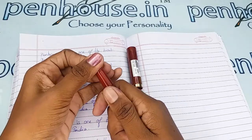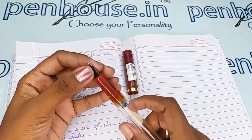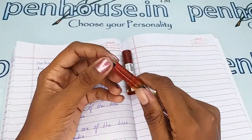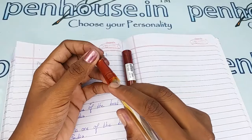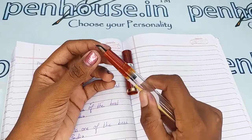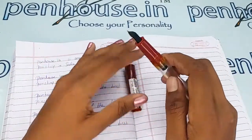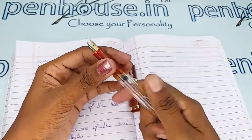To clean the deposits and dirt, remove the feeder unit and nib separately by holding the nib and feeder together, then twist and pull — it's a simple two-minute process. After removing, flush the feeder with a toothbrush, clean with soap or soapy water, or under running tap water. If soaking in soapy water, allow one hour, then brush and clean. It is recommended to clean the pen with water on every fill.